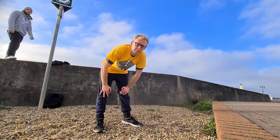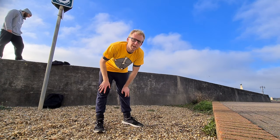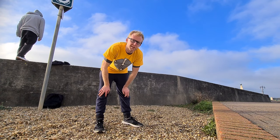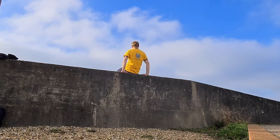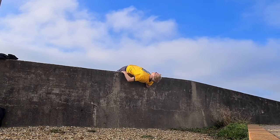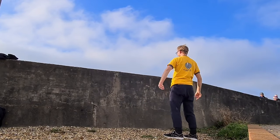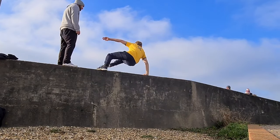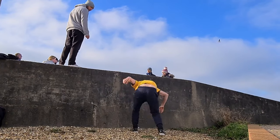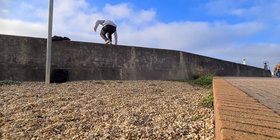So we're back at this spot that we were at last week. Last week Matt taught me a move where you roll up a wall backwards, and I didn't get it on film last week so I'm doing it again. Matt's up to bat — Matt, do it.